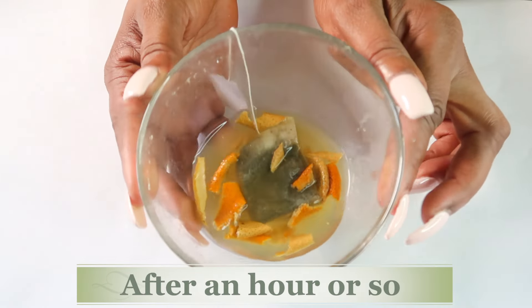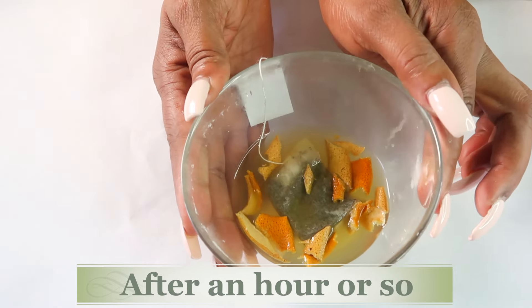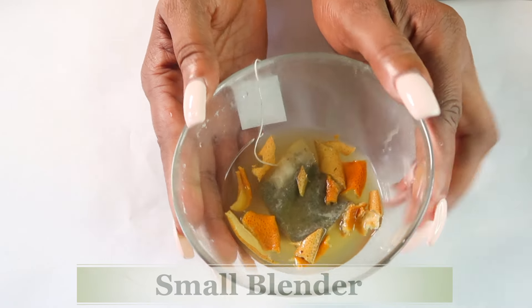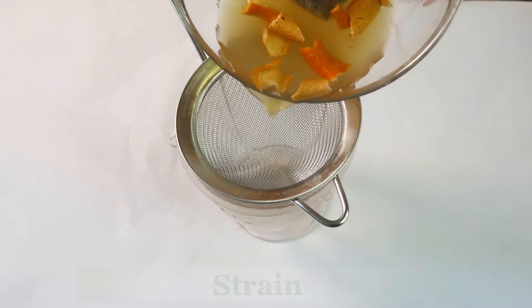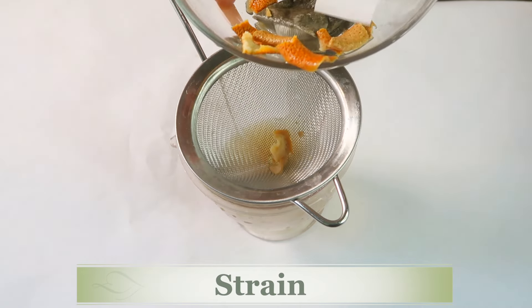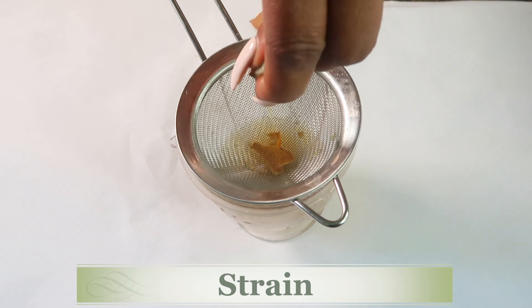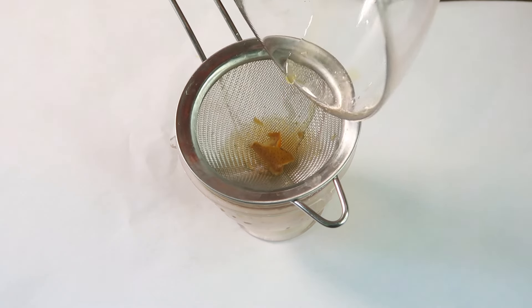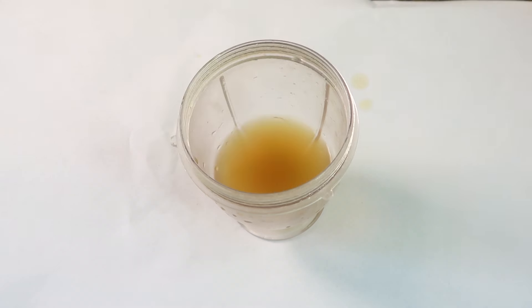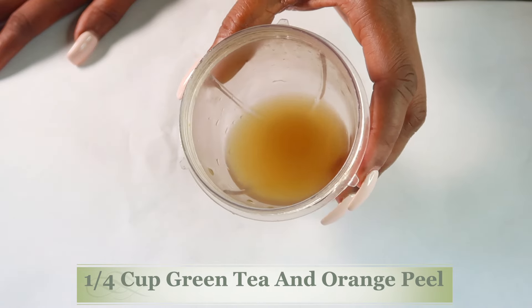Now after about an hour or so, take a look — here we have our brewed green tea and orange peel. We are going to blend it, so let's reach for our blender. Let's go ahead and strain. I like to take the teabag and really squeeze it out, making sure to get all the good antioxidants. Now here we have it — about a quarter cup of green tea and orange peel.